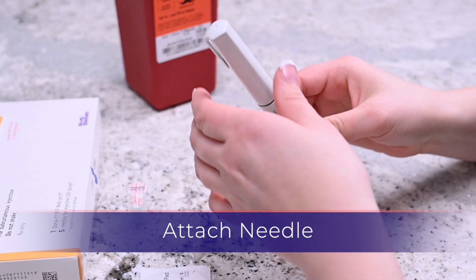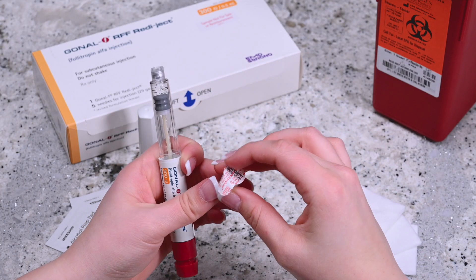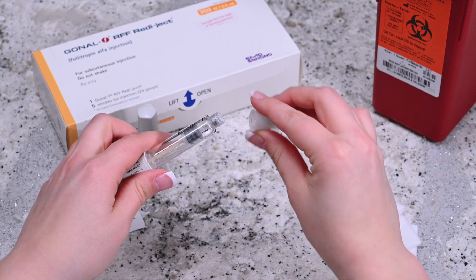Hold the Gonal F Pen and remove the white cap portion of the pen and place it off to the side. The disposable needles provided with the Gonal F Pen are single use only. Make sure to use a new clean needle for each injection. Remove the seal from the disposable needle and while leaving it in the protective cap, twist it firmly into the pen.